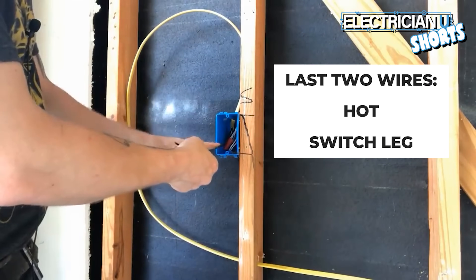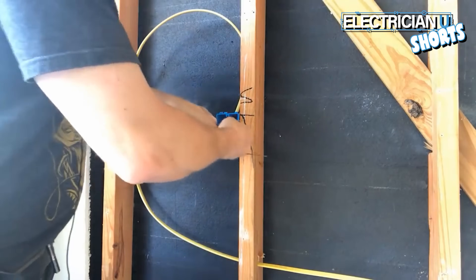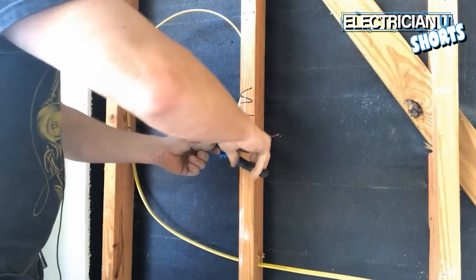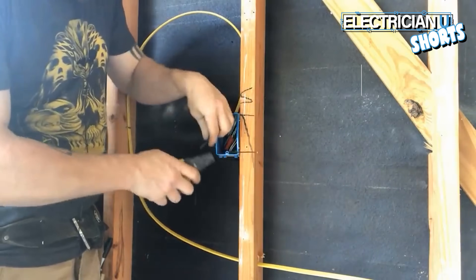The last two wires — one of them is the hot and one is going to be your switch leg. I do the same thing: push it down, accordion it back, then cut off the length. I'm going to strip out about a half inch — I don't want too much wire exposed.